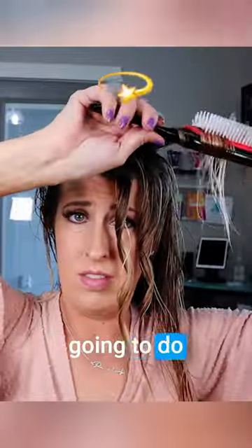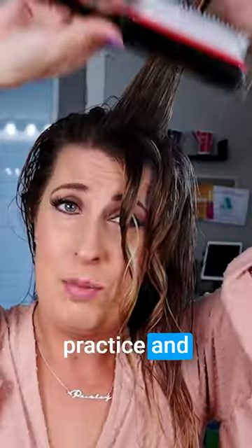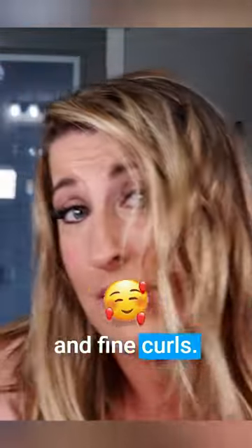You're going to do this all the way around your head. It's going to take a little bit of practice and a little bit of time to get all of your hair done, but it's going to give you very smooth and defined curls.